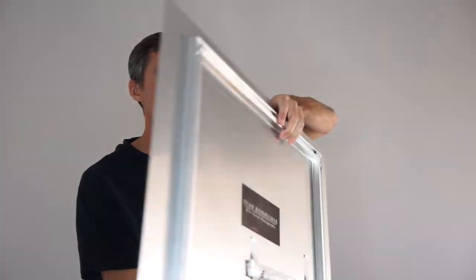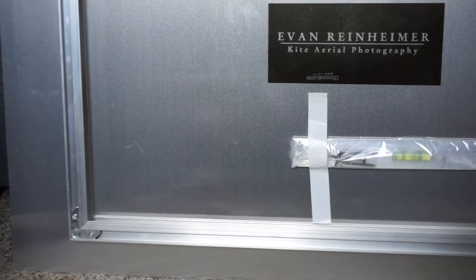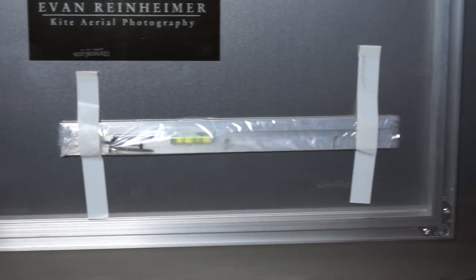All of my photographs on metal come mounted with a frame inset on the back like this. The frame is inset from the edges a little bit so that when hung on the wall, the photograph appears to be floating on the wall. The metal photographs can also be hung with a frame around them as well, just like the canvas pieces. If you'd like a frame around the edge, just choose your framing option at the checkout on my website.